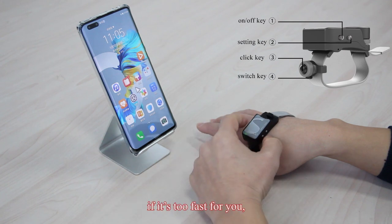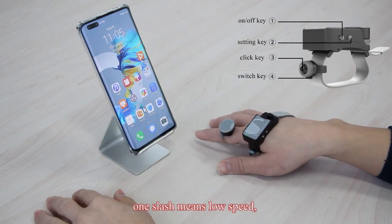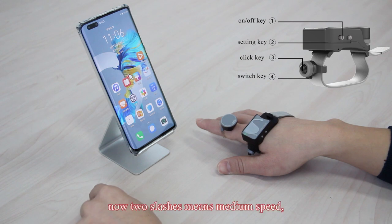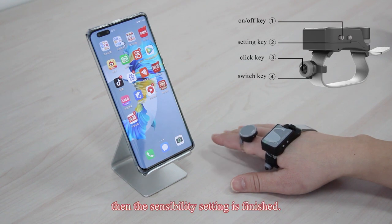If it is too fast for you, short touch the setting key again — one slash means low speed. If it is too slow, click again — two slashes means medium speed. If this speed is good for you, then the sensitivity setting is finished.